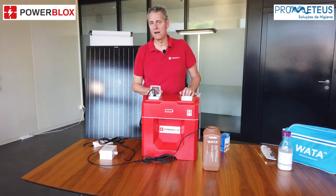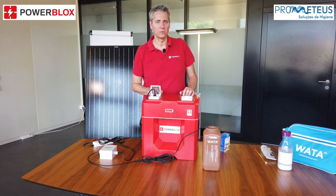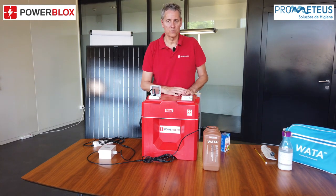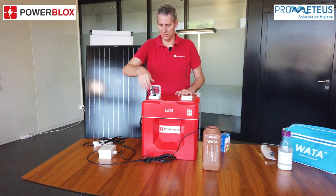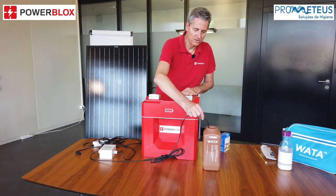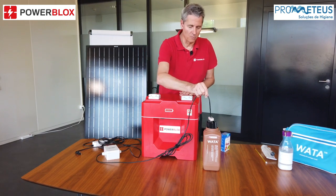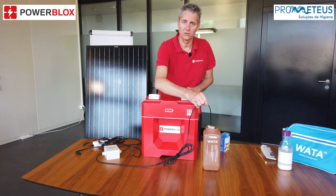After 2 and a half hours of electrolysis, the disinfection liquid is finished, indicated by the orange blinking light on the controller box. Then just disconnect the water system, pull out the electrolysis unit, and clean it with water normally. After that it can be used for the next electrolysis.